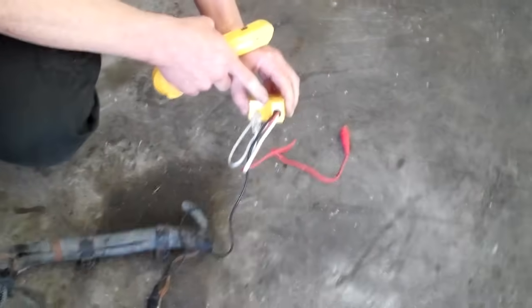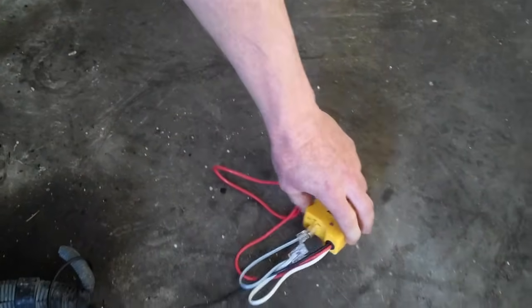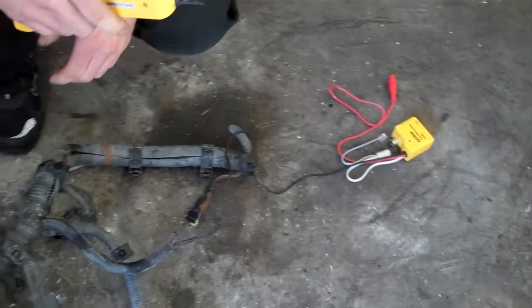It has three settings on the tool here: there's tone, off, and continuity. Continuity is used just to see if it's getting through the wire, but tone is used to find a break in the wire.